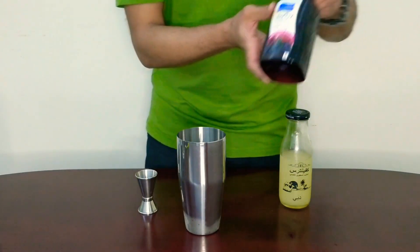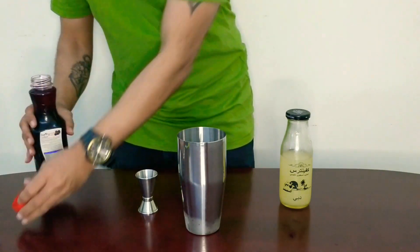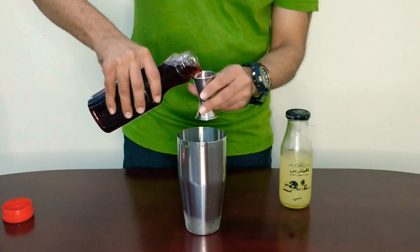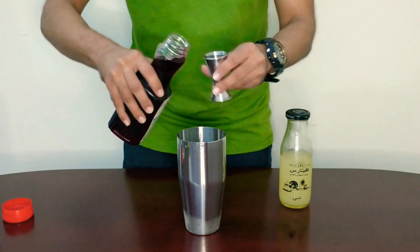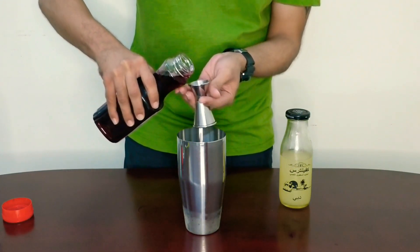A Cosmopolitan is one of the prettiest looking drinks — it's got a gorgeous pink color, and this is what gives it that color. We'll add some berry juice; I'm going to keep the measurement the same, 60 ml of mixed berry juice.